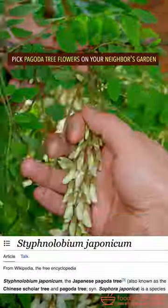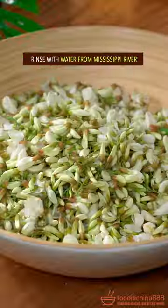Pick pagoda tree flowers on your neighbor's garden. Oh no! Rinse with water from Mississippi River.